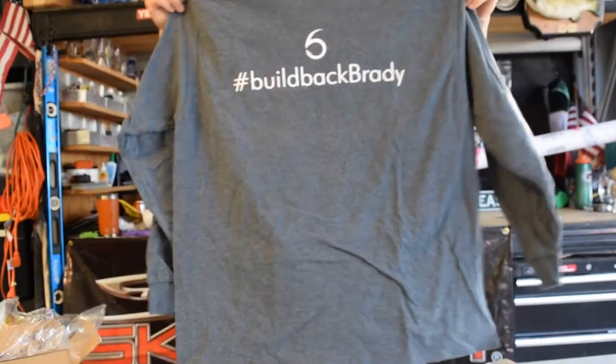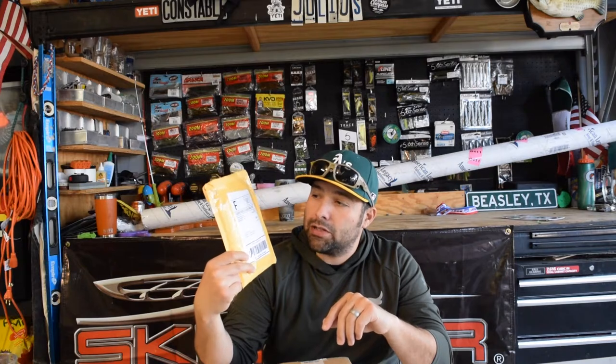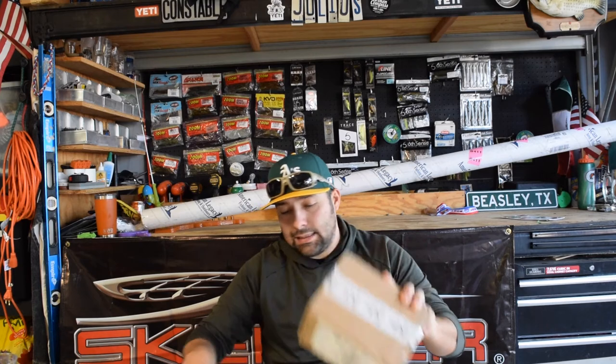Big shoutout to Six Sense for doing that. Since we're going with the Six Sense theme, I got a box here from them, plus some more lures from Colorado Custom Lures — she does a lot of great paint jobs. If you guys are looking for some custom painted lures or you got some blanks you want painted up, hit up Colorado Custom Lures. Let's crack open the Six Sense box.